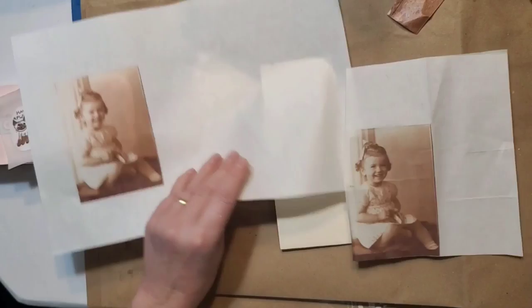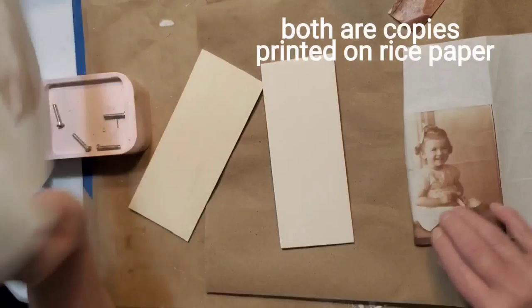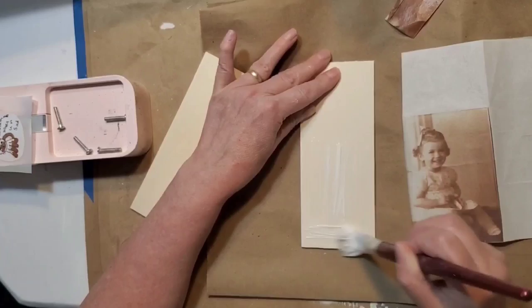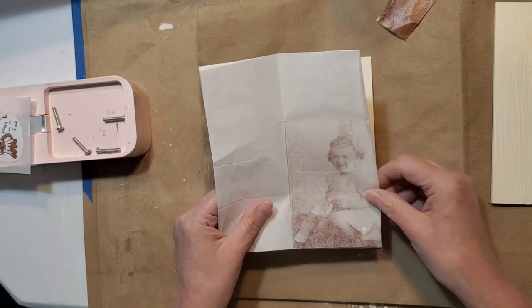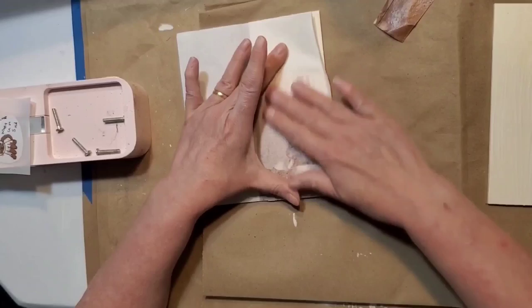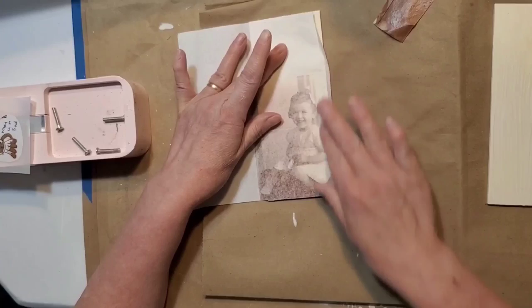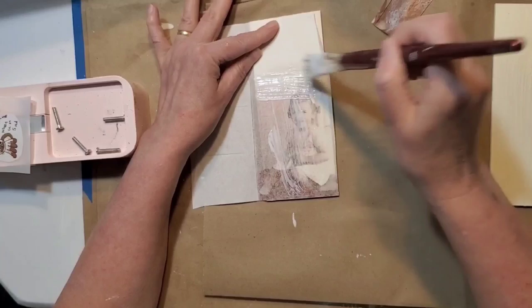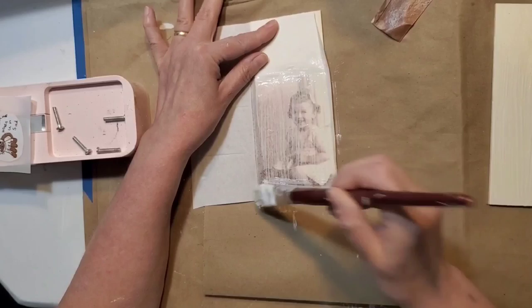Now we're going to take a look at photo transfers using my copy machine. I made a copy of a picture of my mom when she was little — both copies have been printed on rice paper. I'm applying an even coat of Mod Podge onto the wooden planks. On the first board, we're going to take the image in reverse and place it down into the Mod Podge. I did learn that you want to make sure there are no brush strokes in your Mod Podge, because you can see them in the final product.